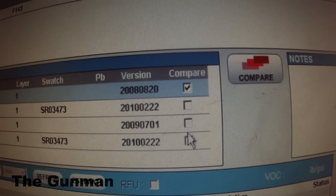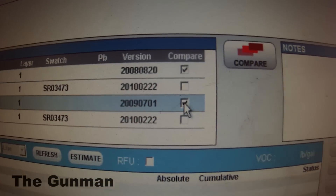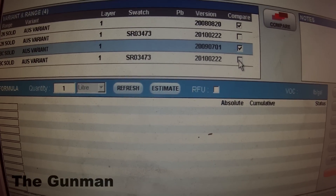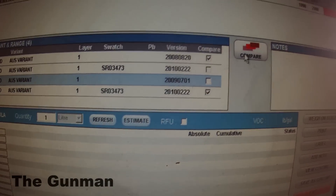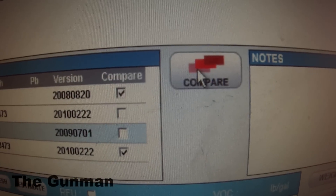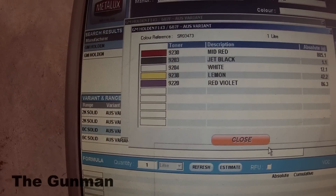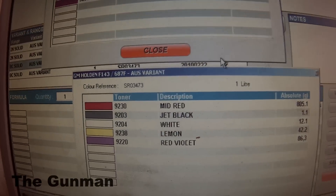When you type that color in — it's a solid color — it's come up with two base coat variants and also two variants for the 2K. We can click on one of each, then click the Compare tab, and it'll give us a look at which tinters are in each color.